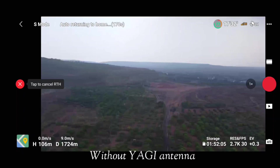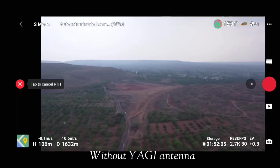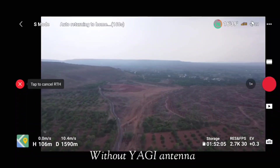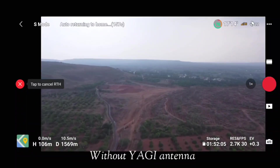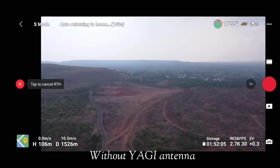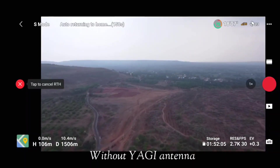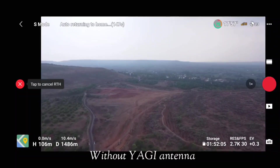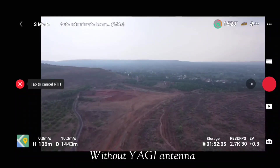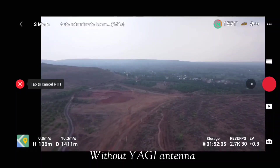I had set my safety settings so that whenever the signal is lost, the drone returns to home — so make sure you set it to return to home when flying at a longer distance. Our drone is now returning home, and we have confirmed it can fly 1766 meters. Now let's quickly mount the Yagi antennas on our RC remote and see what difference we observe in distance coverage.